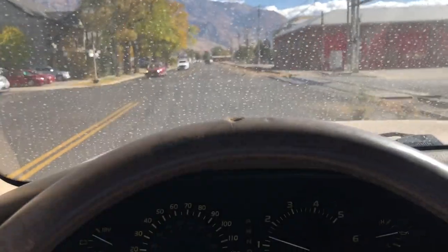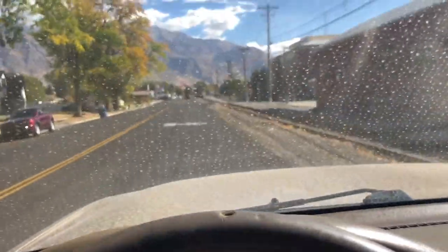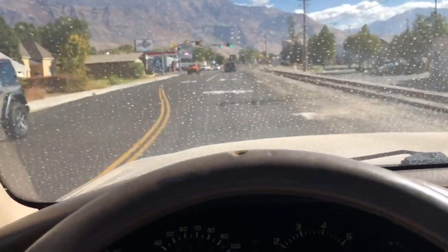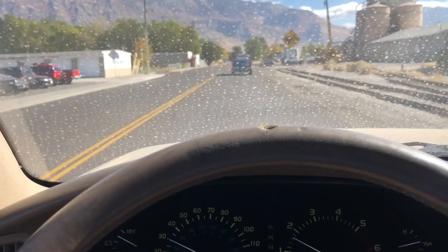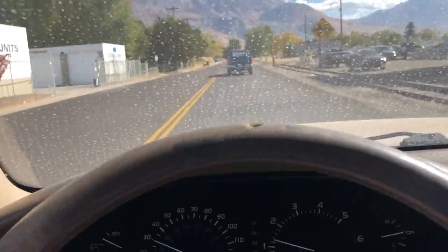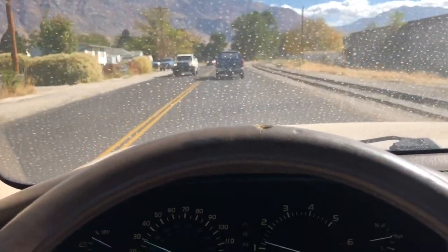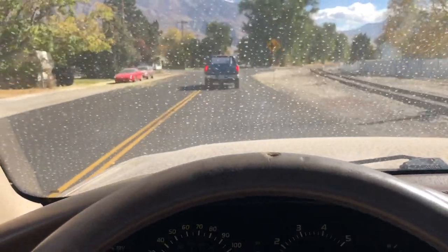I've got my 1999 Lexus LX 470 and when I go over bumps the front suspension pretty much feels like you're on a pogo stick — and this is a Lexus, it shouldn't feel this way. When you go over bumps, especially with the AHC, it should not bounce you up and down repeatedly. I'm going to show you how to fix this. I think I figured out what the issue is and I'll walk you through the steps.